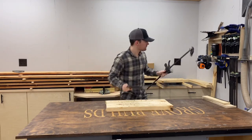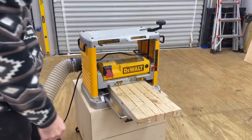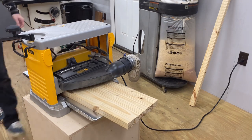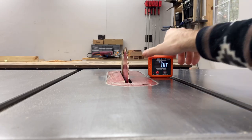Now that all the panels are glued up and ready, we're going to run them all through the planer to get all that squeezed-out glue off and make them nice and clean. Look at that — looks like I know what I'm doing. Now it's over to the table saw.